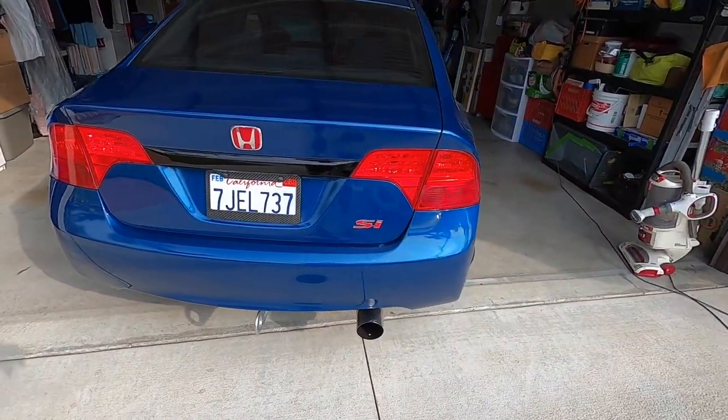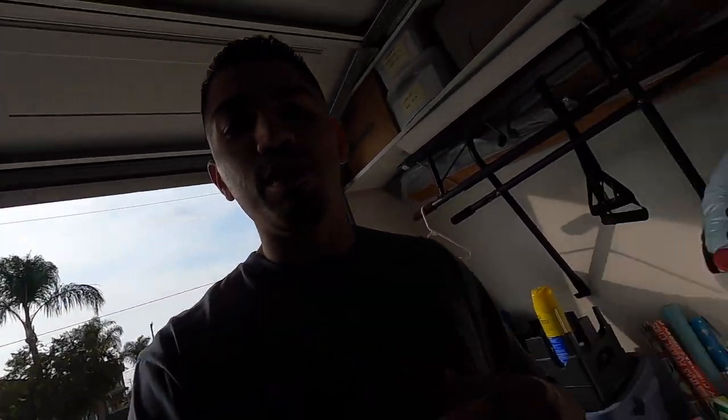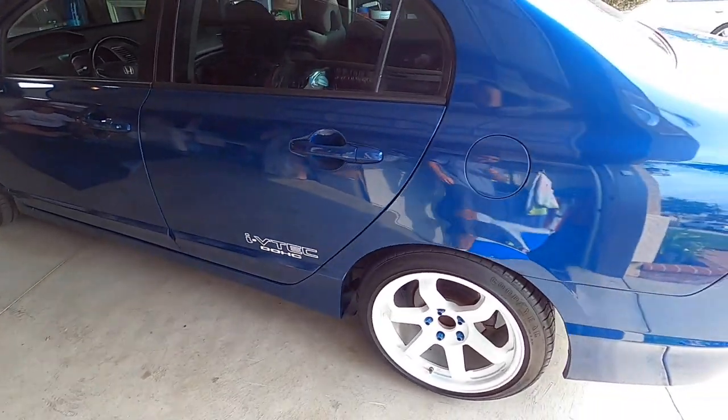Alright guys, what's up? What's going on? I'm back at it, Daniel. How y'all doing? So today we're going to be installing a Cavman's Duckbill on my 8th Gen Civic Si.